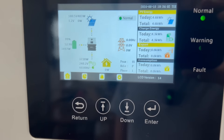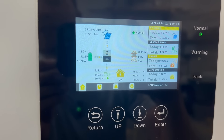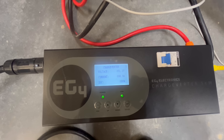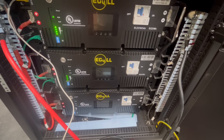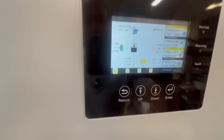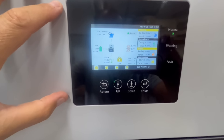The fans still haven't kicked on on the 12K PV, so I added a space heater to push it up to 7,000 watts. The fans kicked on right at 6,000 watts — same as the 18K PV. This suggests that a lot of the internal components and cooling mechanisms are shared with the 18K PV.